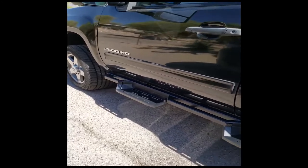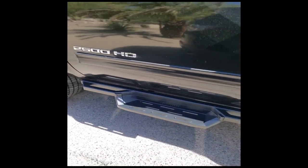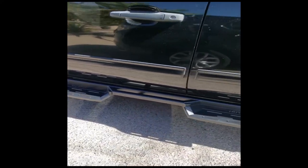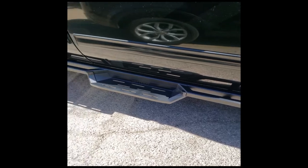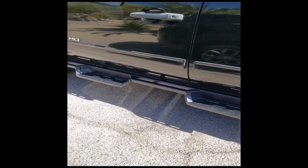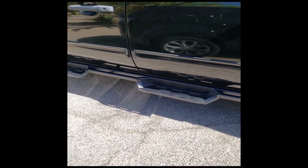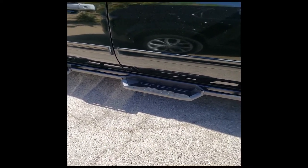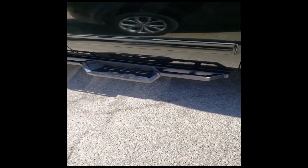So the driver side is done on this 2013 GMC Sierra 2500 HD diesel — I think they look pretty sharp. Now we're going to move over to the side with the DEF tank on it. I got a good warm-up with this side, and we'll head over and get started on it.